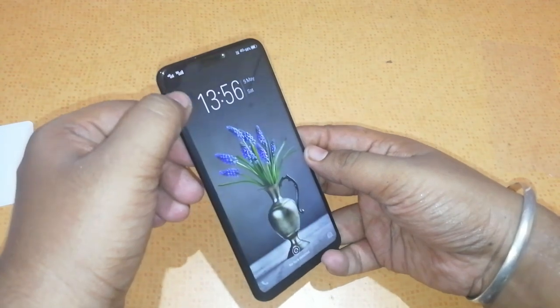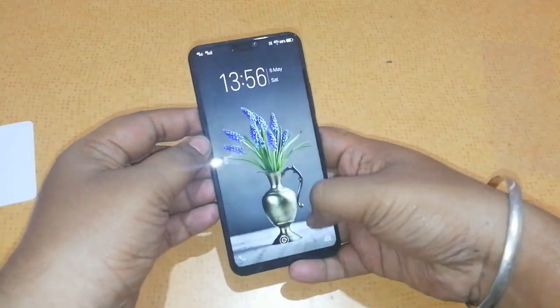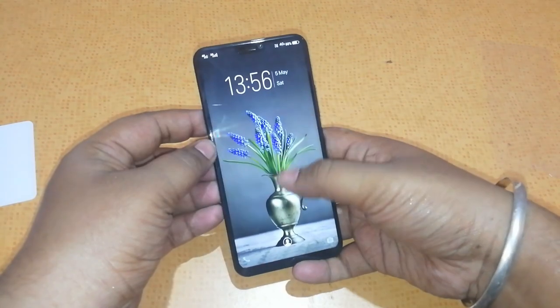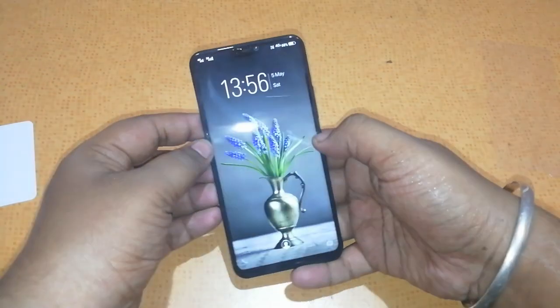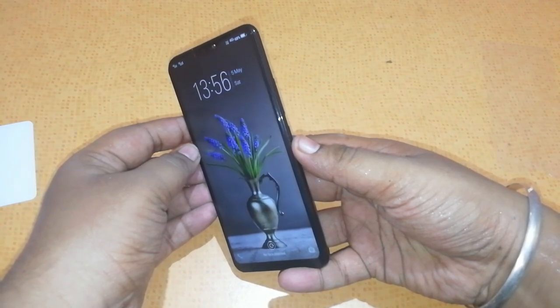This is a 5D tempered glass. You can see that the edge-to-edge tempered glass is fitted perfectly. Touch also works pretty well — you don't have any issues with touch. So overall, this is just a 250 rupee 5D tempered glass that you can buy for the Vivo V9.